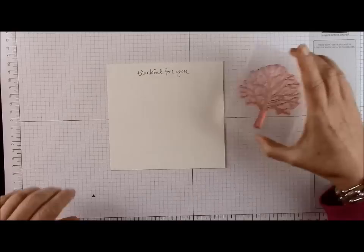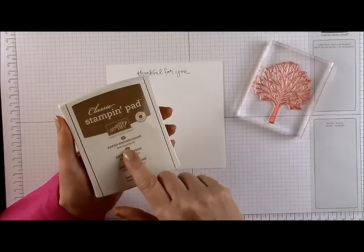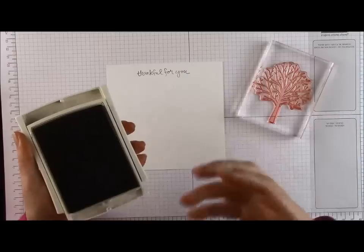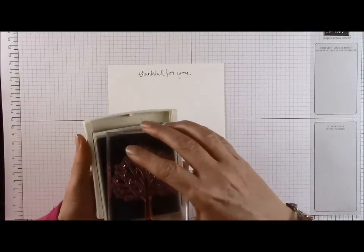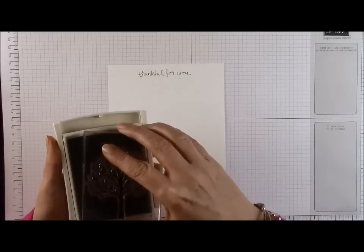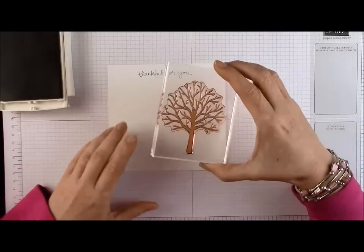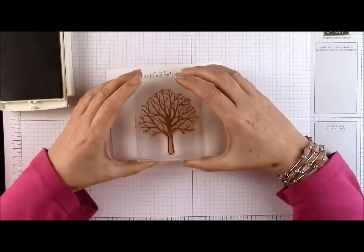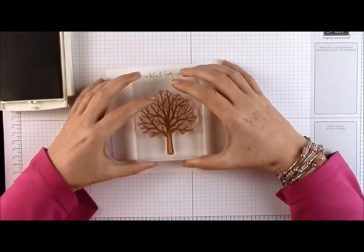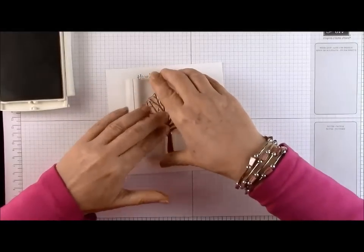I've got my tree stamp and I tried every brown in the Stampin' Up set — I much preferred the Baked Brown Sugar. The others were just a little bit harsh when I wanted to put blossom through it. This colour gives you that lovely spring-summer feel. I'm going to leave some room at the bottom, roughly halfway up the card, because I want to put some green hills at the bottom and my blossom over the top.